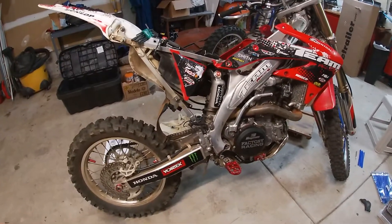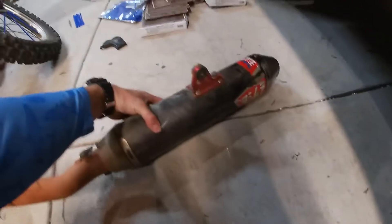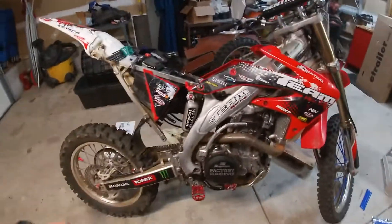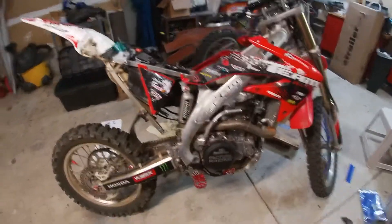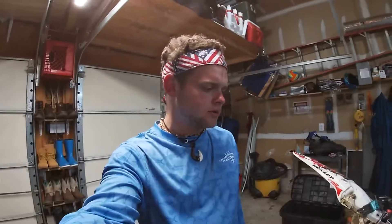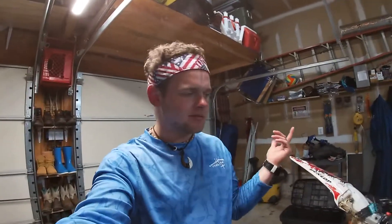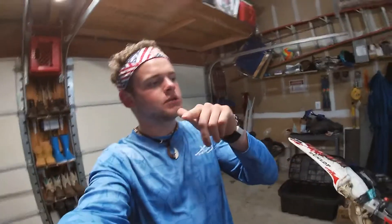I'm gonna start posting a lot about this thing — it's got a nice Yoshi pipe on it. The bike runs mint, I like it a lot, super fast. But it's got a little bit of popping on decel. I'm thinking it's the fuel screw and the jetting, so I'll start there and work from there. Any other input would be greatly appreciated, thanks guys.